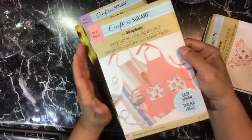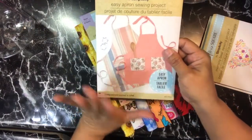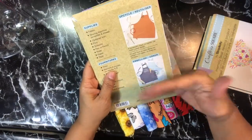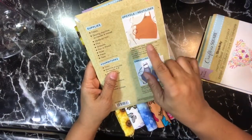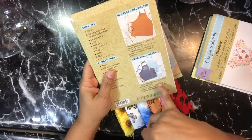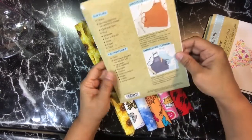This one is an apron pattern — of course, like everybody learns how to make an apron. It's a very simple and basic pattern. It says a tablecloth, sheet, or curtain can make a great apron, and suggests making a statement using die-cut iron-on transfer vinyl, which you can actually get from the Dollar Tree.